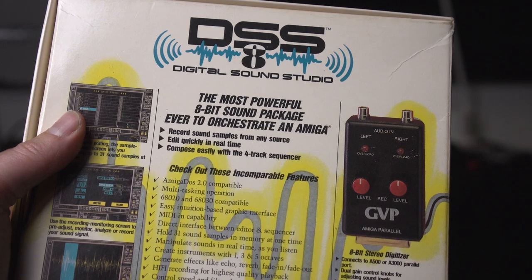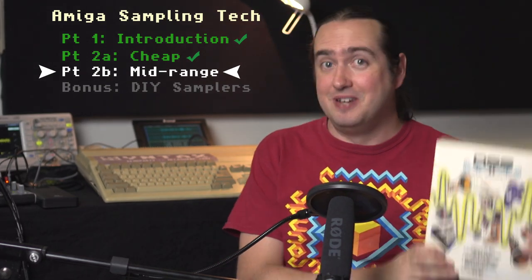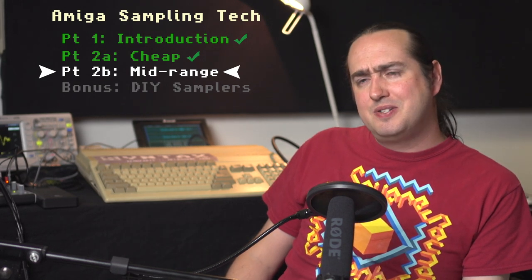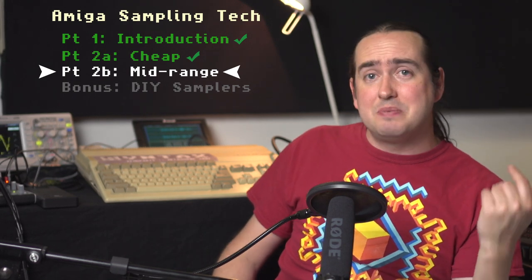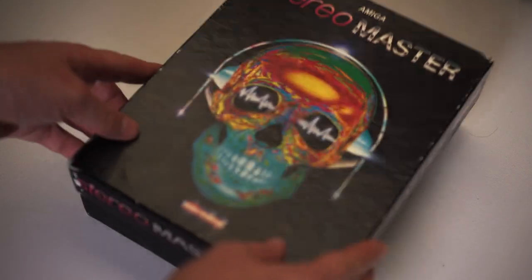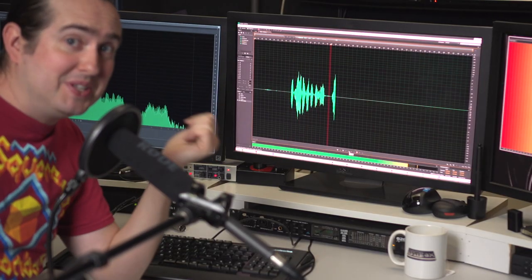The reason you can't apply those real-time effects to the audio is that MicroDeal wants you to spend money on their professional product. A lot of people said no to that and went out to buy the DSS-8 instead. We'll be looking at all of that in part two, when we check out mid-range samplers for the Commodore Amiga. We made it through part one — did we go too far down the rabbit hole? Leave some comments, give some feedback. It really does make you appreciate modern sampling technology. See you in the next episode.